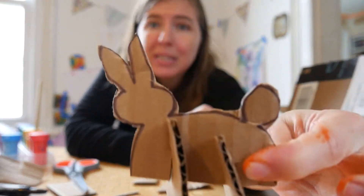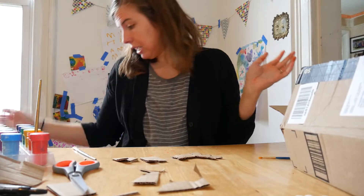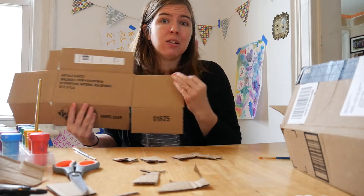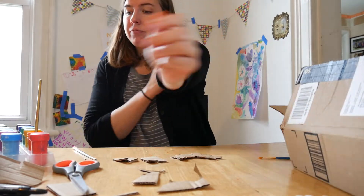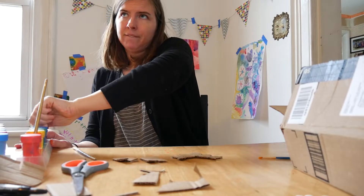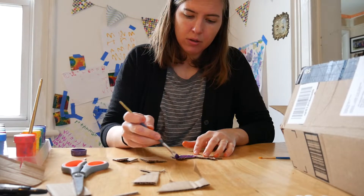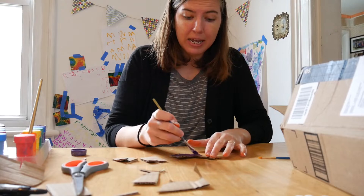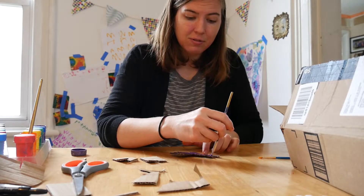Once you have all your pieces cut, you can paint them. You could also paint before you cut — paint the whole piece of cardboard in an Eric Carle style texture-y painting, wait for it to dry, and then cut it out. Or you can paint after cutting. I'm going to make this a purple bunny — just painting the whole thing one color. After this color dries I might go back and add details like drawing a face or adding a different color to the tail.